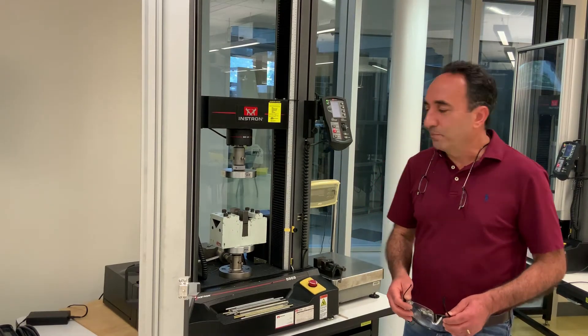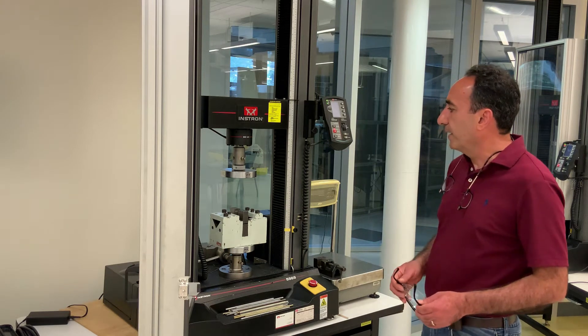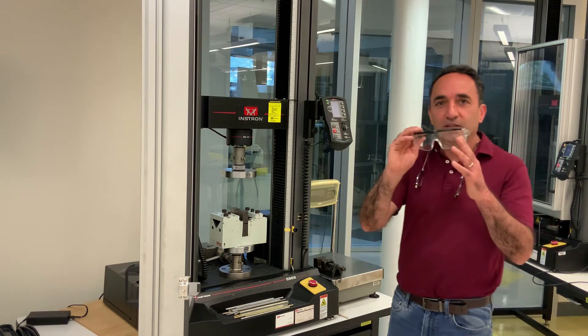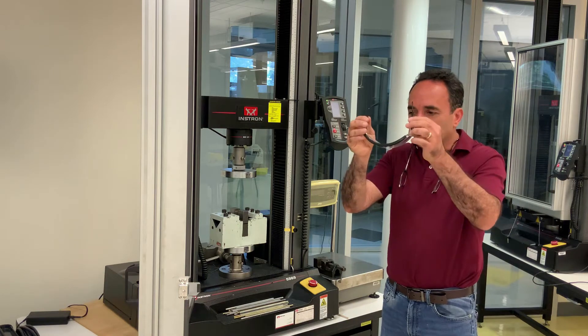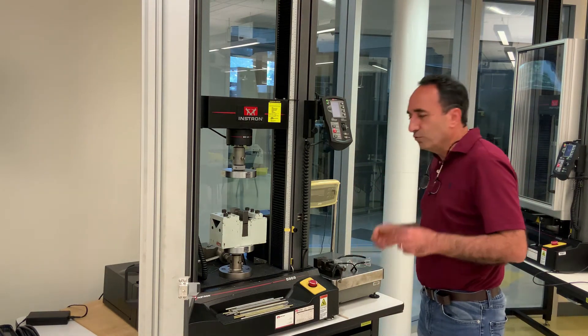Hello again. I am back this time with the shear test. Before I get it started, I just want to emphasize the importance of having your safety glasses on at all times. As you saw probably in the other video, I have to use my own glasses.